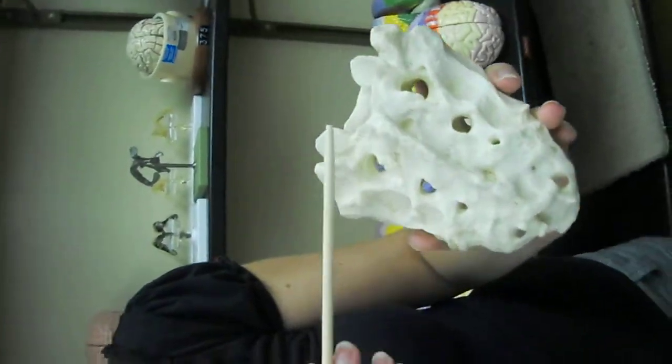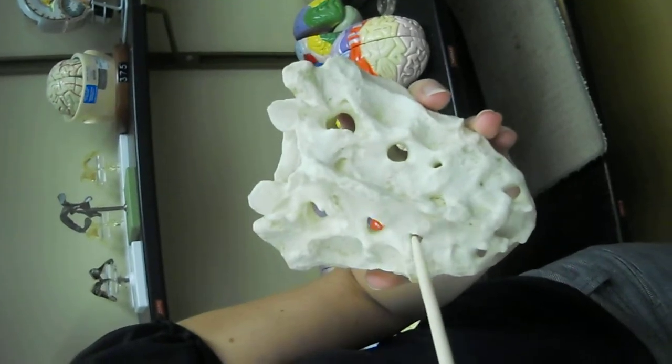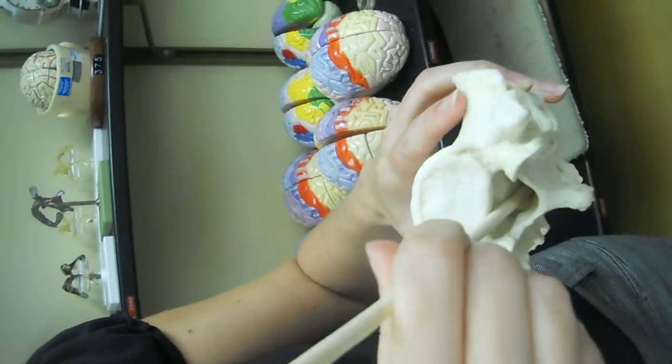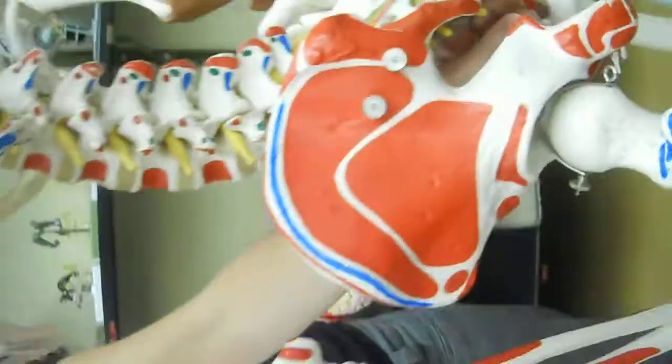Here's the sacrum. This is the median sacral crest. The posterior sacral foramina are all these holes, and the sacral canal runs down the center. The coccyx is not on here, but it is on the hanging skeleton right at the bottom of the sacrum.